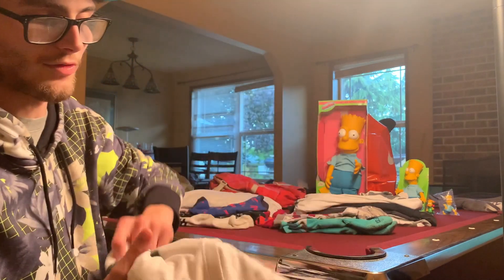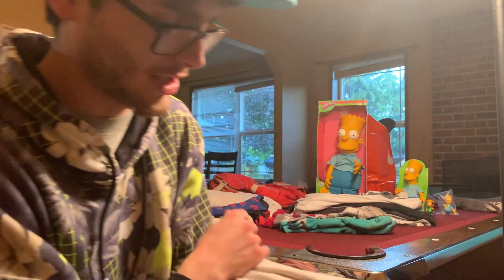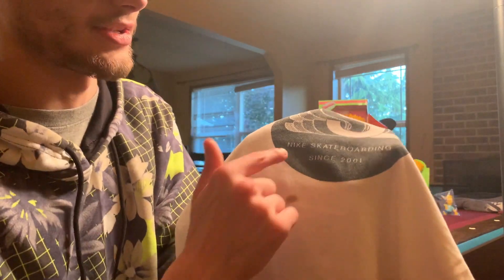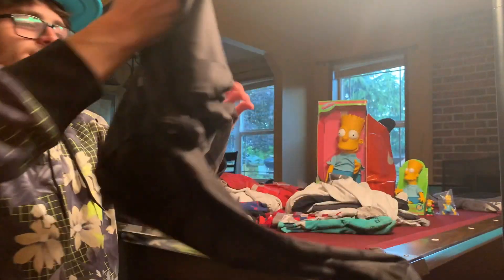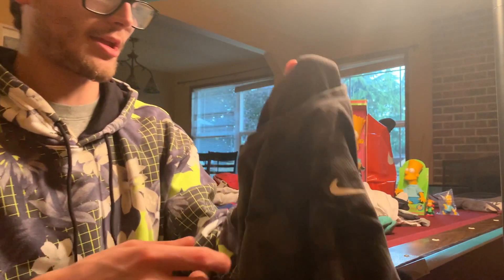Here we have another shirt with a pretty big stain. I actually have a green one of these but I couldn't find it. We have the Nike Skateboarding logo and it says right here 'since 2001.' Keep that in mind, because here's a different shirt that contradicts it — this one says 'Est. 2002,' established in 2002. So I don't know what's going on there.